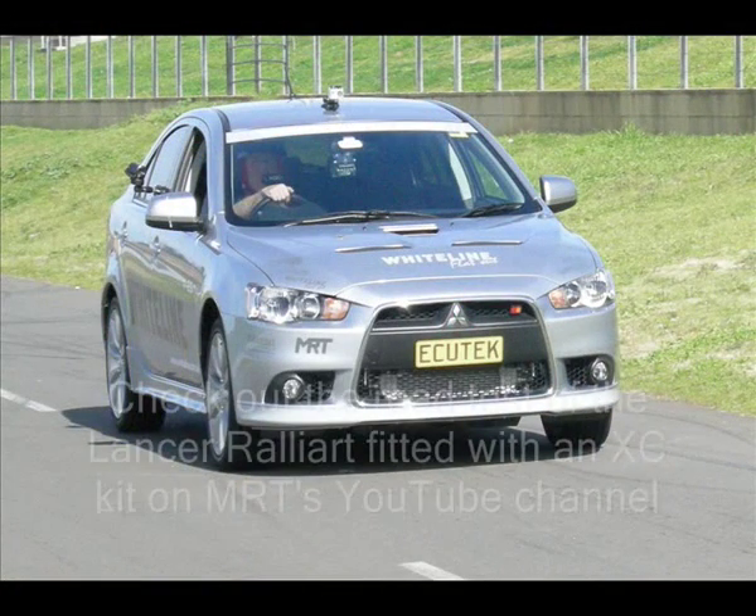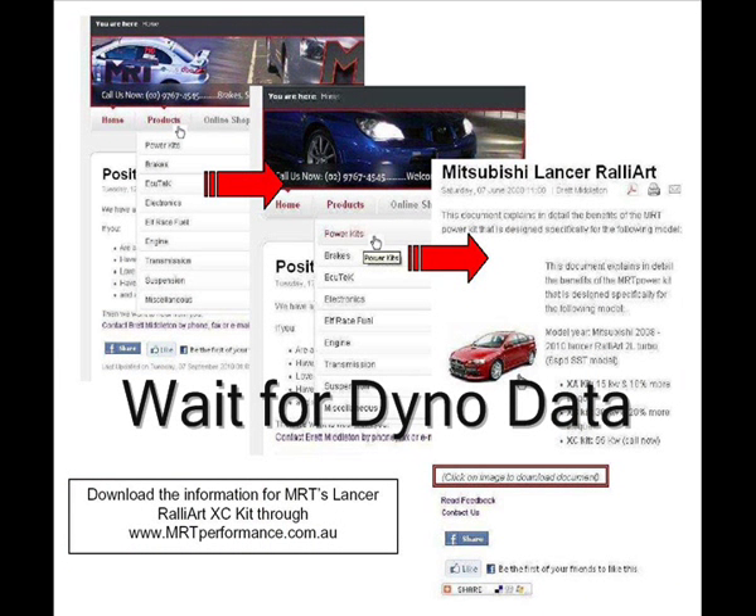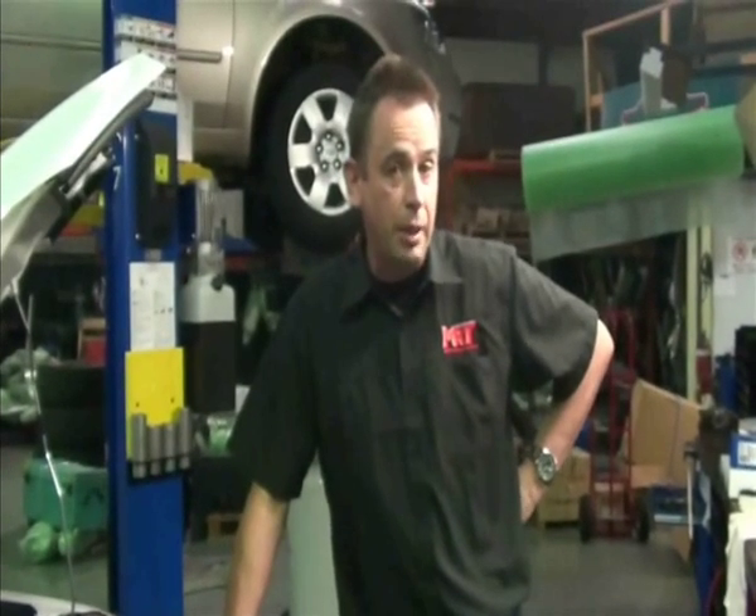That's it for today — hopefully that gives you good information on what you need to learn about your Lancer Rallyart. Or if you're an Evo 10 owner, now you know what makes your Evo 10 a little bit different to the Lancer Rallyart. When choosing to upgrade, hopefully you'll choose one of MRT's kits — XA or XC. You can download the data and dyno graphs off our website and see the improvements. Also consider the other upgrades when chasing grunt on these cars, such as sway bars and the MRT big brake kit.